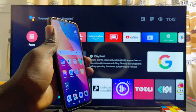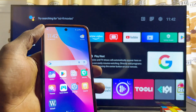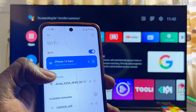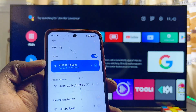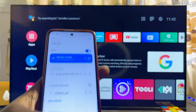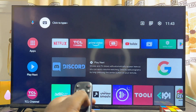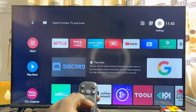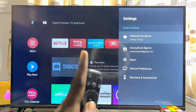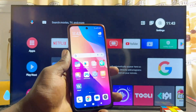First things first, you want to make sure that both your phone and your TCL smart TV are connected to the same Wi-Fi. If you come over to the Wi-Fi settings of my phone, you can literally see that my phone is connected to 'iPhone 13 Sam', which is the hotspot of my other phone that I'm using as Wi-Fi. And if you come over to my TCL smart TV and scroll over to the Wi-Fi settings, you can see that the TV is also connected to 'iPhone 13 Sam'.